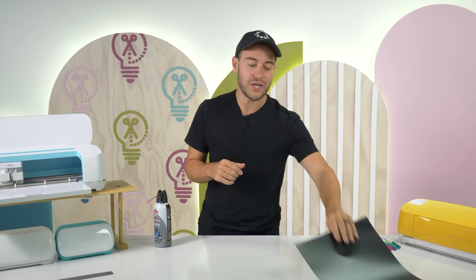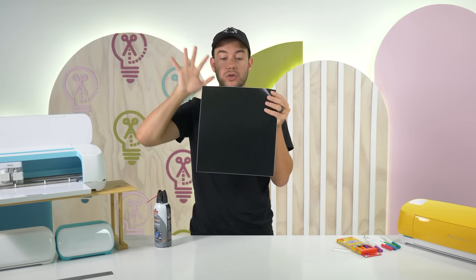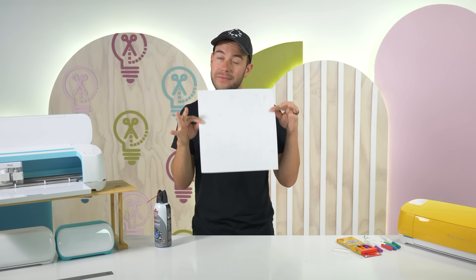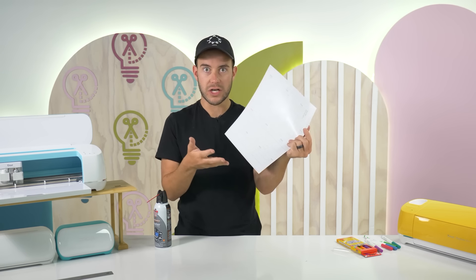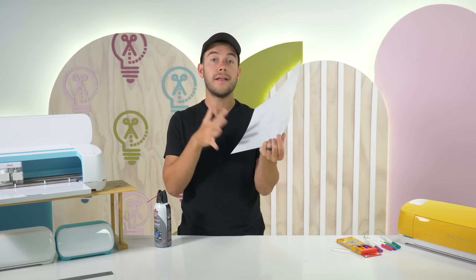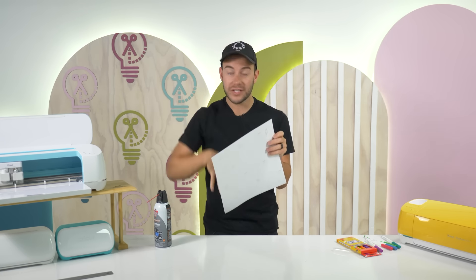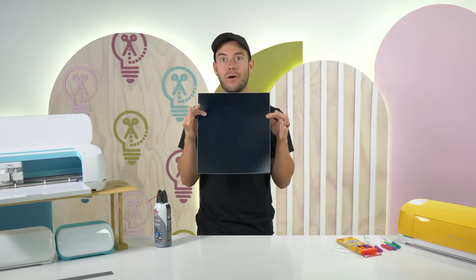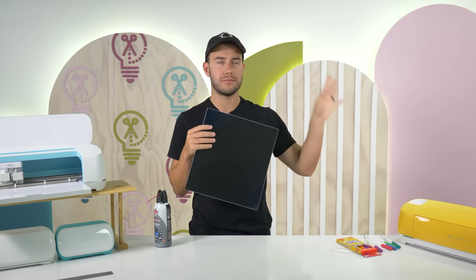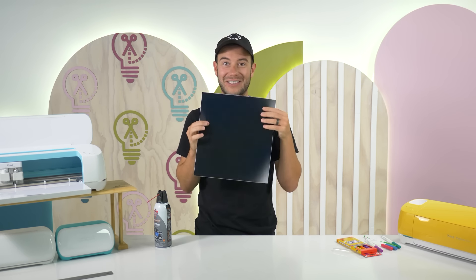You can cut longer than 24 inches with Cricut Smart Vinyl. Smart Vinyl comes on a really long roll and allows you to cut longer than the traditional 12 by 24 inch mat limit. This lets you cut long patterns, really long text, and so much more — without needing to step up to a Cricut Venture which cuts really large sizes. You can keep your Maker or Explore and just use the Smart Vinyl settings.